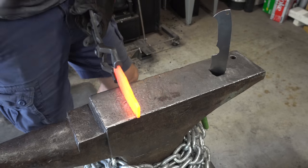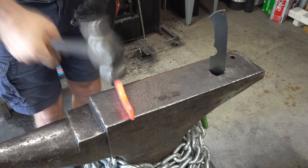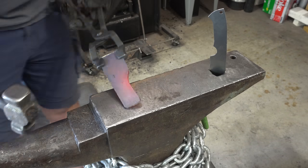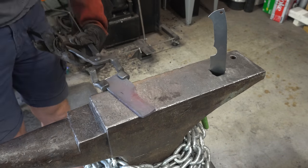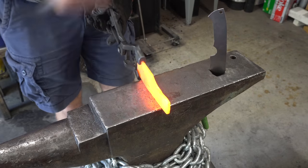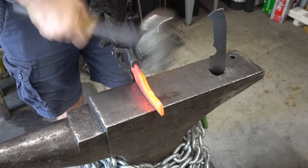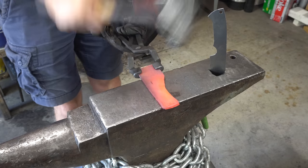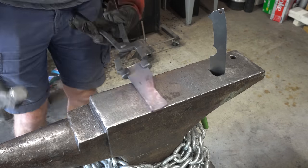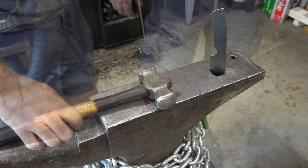The handle is starting to take shape. I've got my hunting knife template here just so I can keep comparing, and that helps me a lot if I have something to compare it to so I know where I'm going. The hammer I'm using for most of this is my favorite hammer — it's the one my buddy Spencer from Heavy Forge sent me. You guys should all go check out his channel, he does some amazing work. I'll put a link up here, go give him some love.